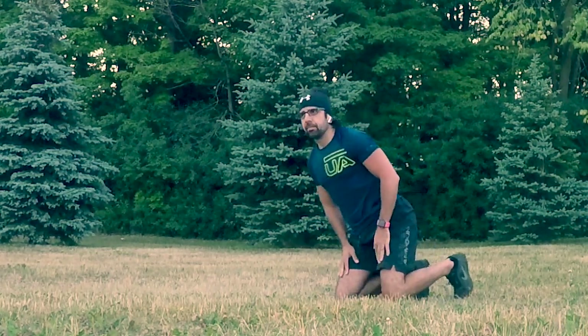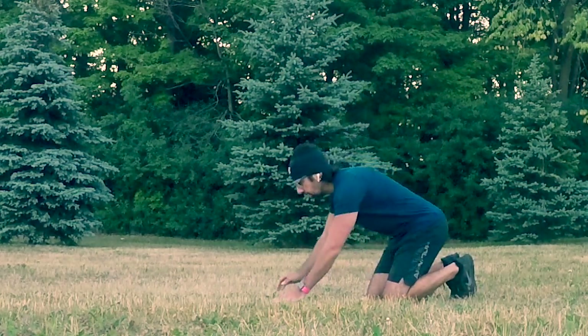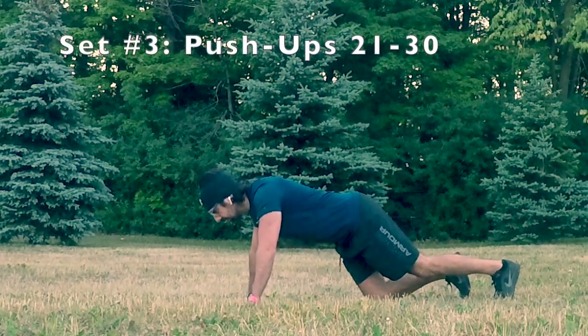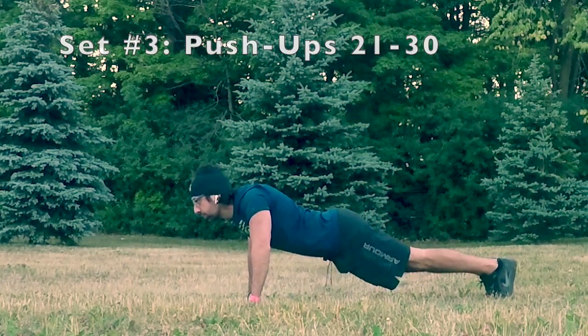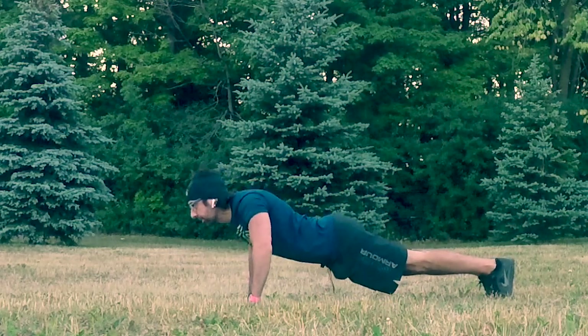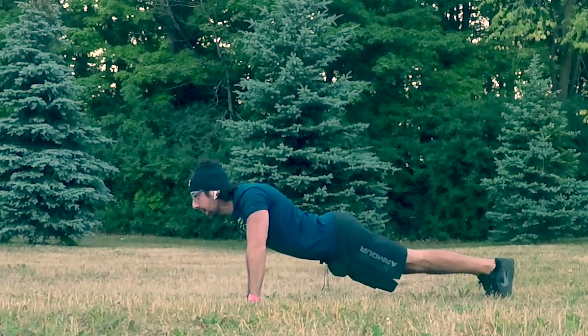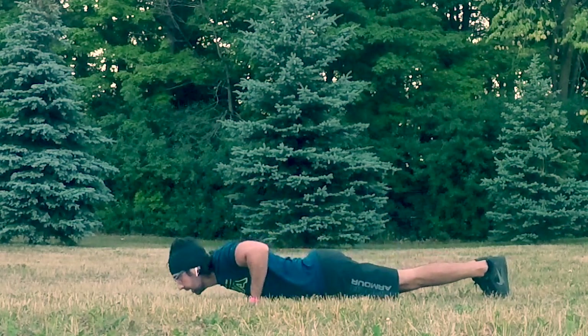Deep breaths. Quick water. And let's go — 10 more! 21, 22, 23, 24, 25, 26, 27, 28, 29, 30.